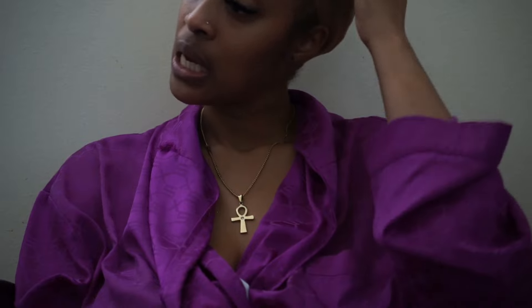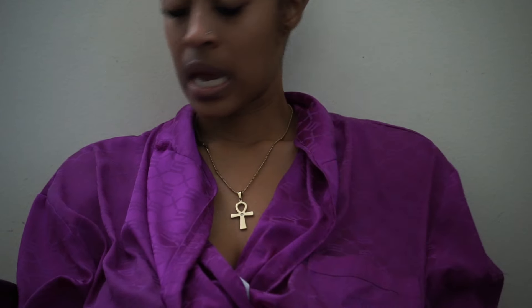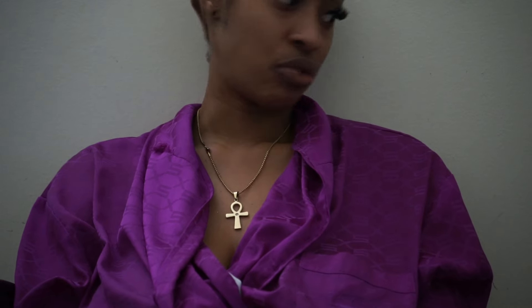Greetings aliens and welcome back to my planet, it's your girl live in the row, you already know, aka your drama actress. Today is days before my birthday — my birthday's on Tuesday, today is Thursday — and when this video goes up I'm going to turn into Doja Cat and hopefully turn back into myself. Pray for me.